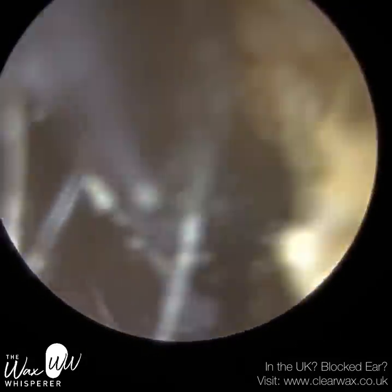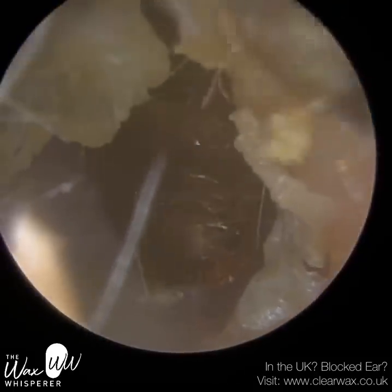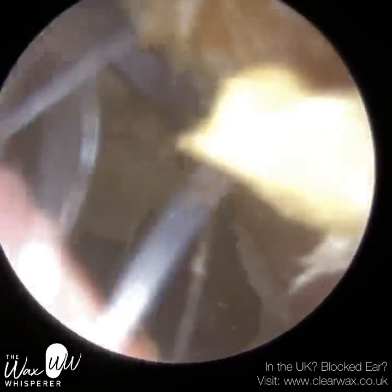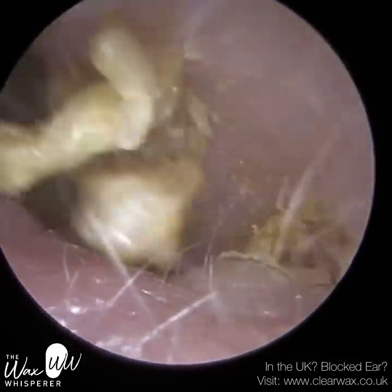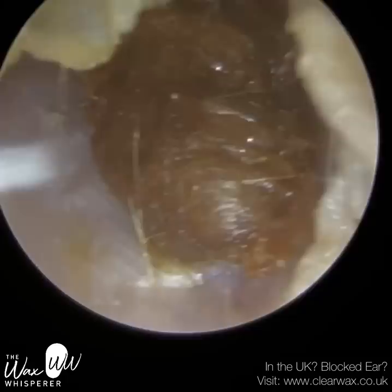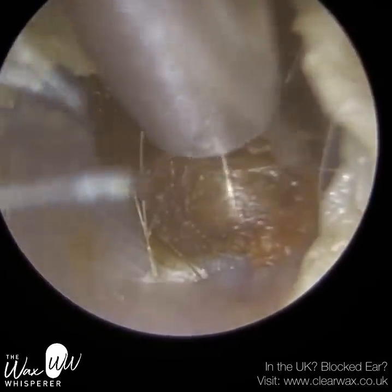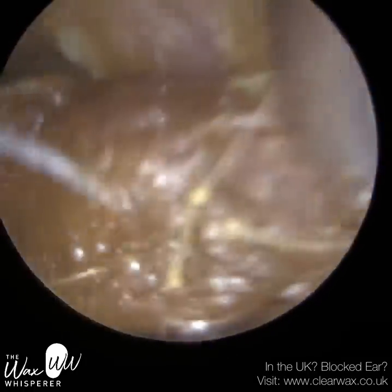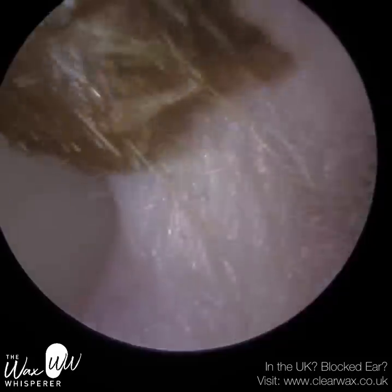I'm holding the iClearScope in my non-dominant hand — that's my left hand — and I'm using the tip of the endoscope. The tip is five centimetres long, and I'm using the distal end to stretch the cartilage to the left. So you can see I'm opening up the ear canal and keeping it ajar. That left hand needs to be really steady — not only to open up the ear canal so I can insert the instrument in my right hand, in this case a sucker, but also to visualise the wax. You can see we're moving large plugs of wax out.